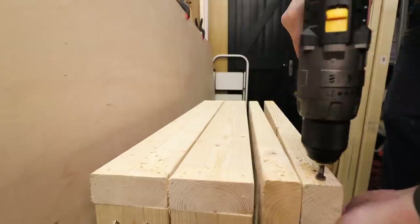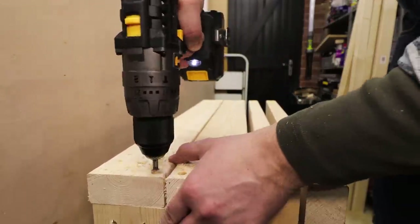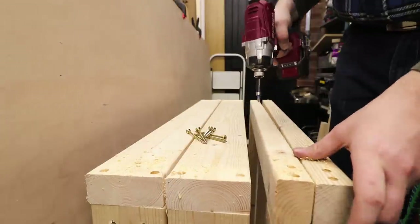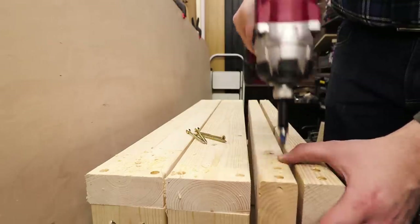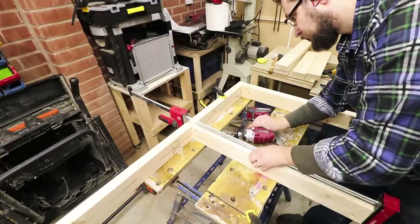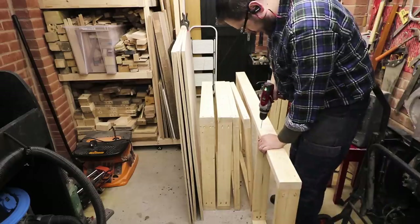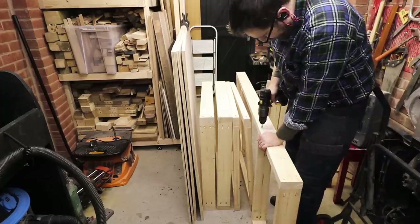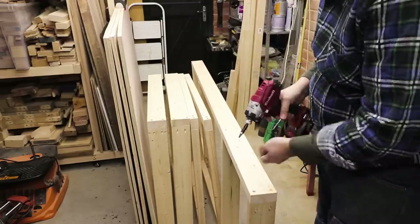For extra strength I'm just going to be using some normal screws going in the front of the joints — pre-drilling some holes, counter-sinking them, and driving the screws. As you can see I'm putting together the frame for the top, to which the legs and the top of the whole bench will be attached, using exactly the same technique: pocket holes and normal screws through the butt joints.